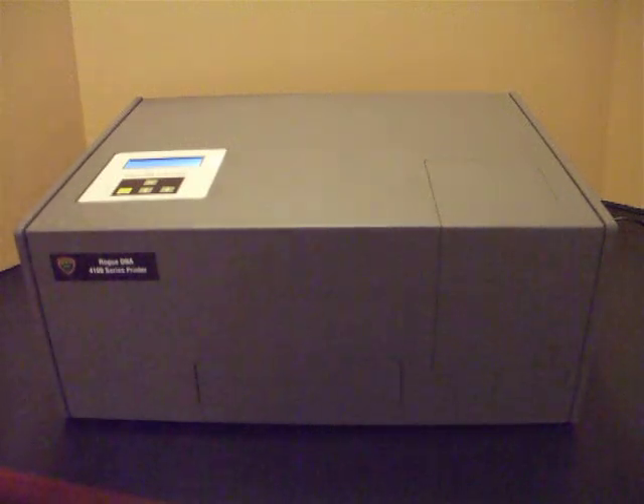This is a demonstration of the Rogue DNA 4110 Passport Printer. The 4110 can be driven by your own application, or we can supply one as part of a full biometric ePassport system.